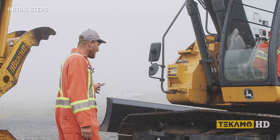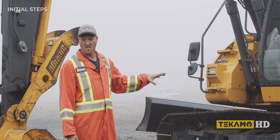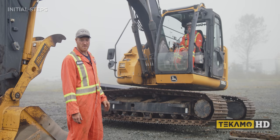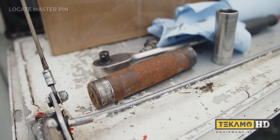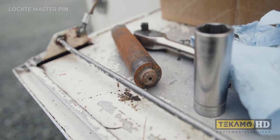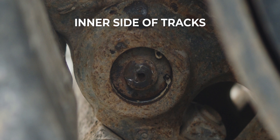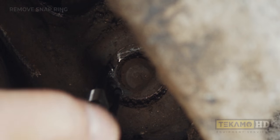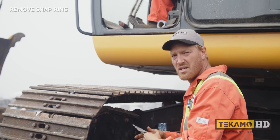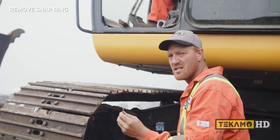The first thing you need to do is bring the machine up in the air and find the master pin. There's only one pin in the entire track that if you pull it out, the track will actually split open. On one side of the track it's just a dot, and on the other side there's a snap ring that holds it in. This pin is a tapered pin — it can only go in and out from one side. The snap ring holds it in.